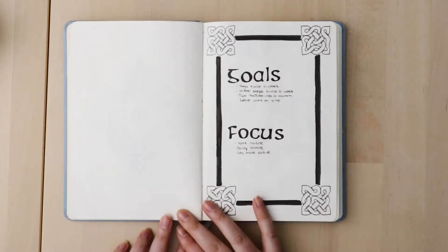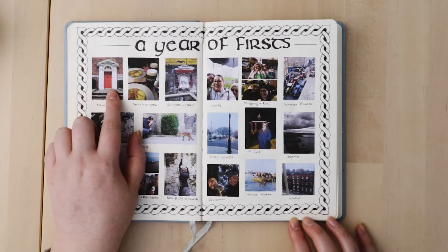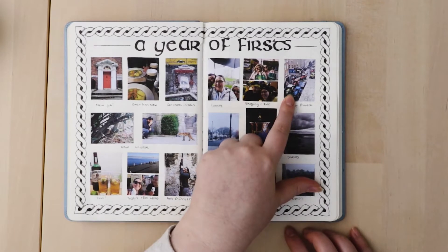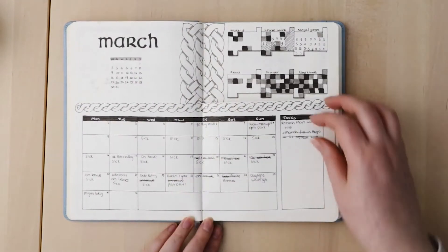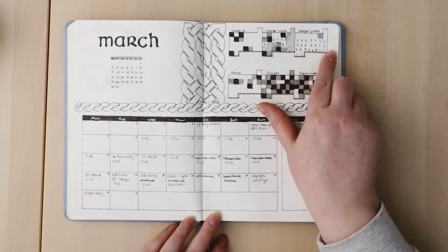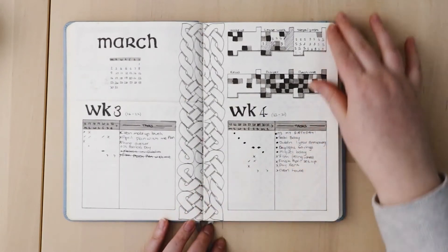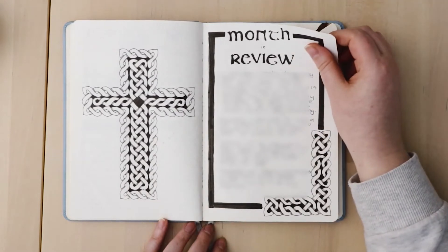March was an interesting one — I wanted to do an Irish theme because that was the month we moved to Ireland in 2019. I decided to go with Celtic knots, which were so much fun but so much work. I had a 'year of firsts' page with memories like my first job and a tractor protest in Dublin. I went with the same design as February. I got really sick in March — I was on the list for an official test but it never came through.